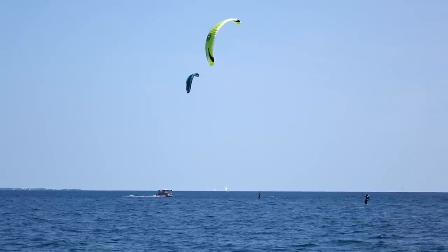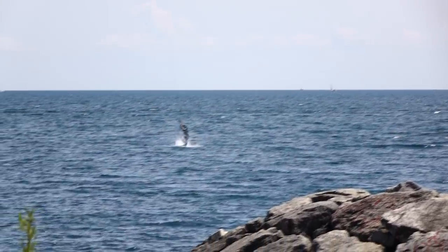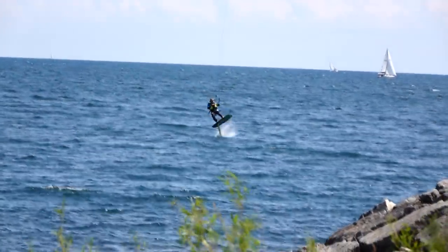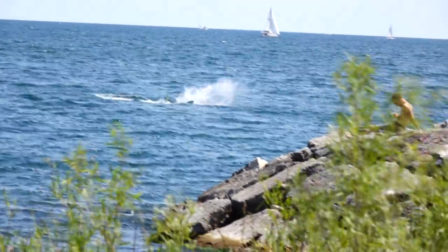What I found is that jumping on a foil board isn't that much different than jumping on a twin tip. While I was doing that, Nikita was working on his back rolls and front rolls on the foil board, which was just so crazy to watch.